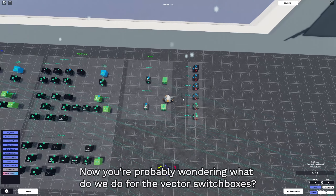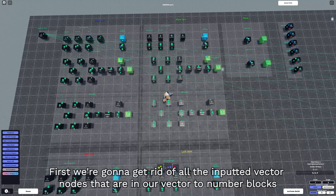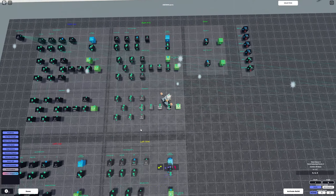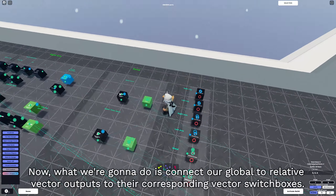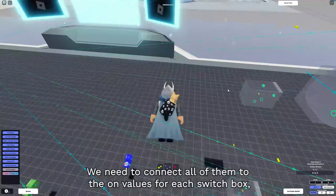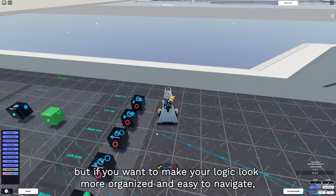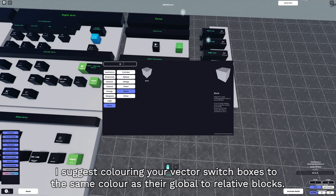For the vector switch boxes, first we're gonna get rid of all the inputted vector nodes that are in our vector to number blocks, which are the blocks colored in blue. Then connect the vector switch boxes to their corresponding vector to number blocks. Now connect our global to relative vector outputs to their corresponding vector switch boxes. Connect them all to the on values for each switch box. Optionally, you can color your vector switch boxes to match their corresponding global to relative blocks to make the logic easier to navigate.